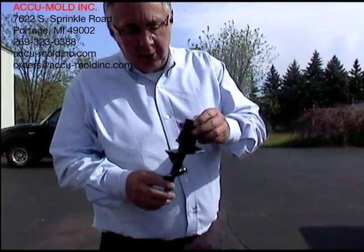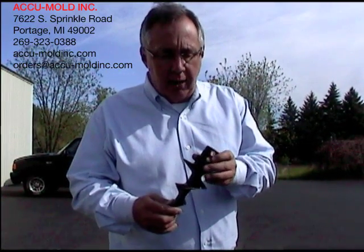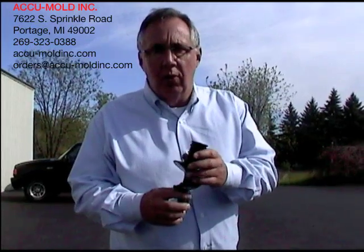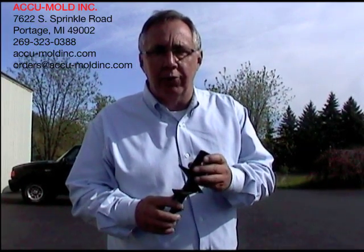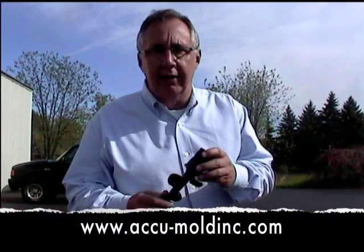This is the Torqued brand auger that we just threw down and drove over with a one-ton truck. If you'd like more information on our composite plastics, gripper caps both round and square, Torqued augers, or rugged bottom plates that fit one-and-a-quarter inch pipe or two-inch tube, please consult our website at accu-moldinc.com.